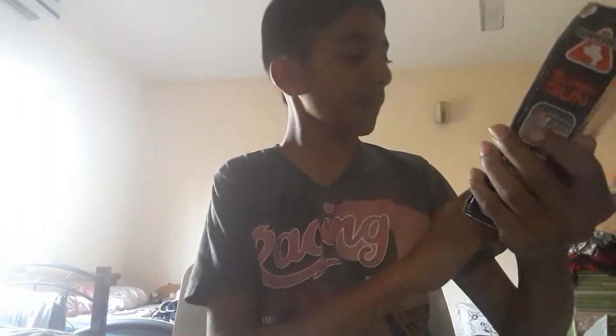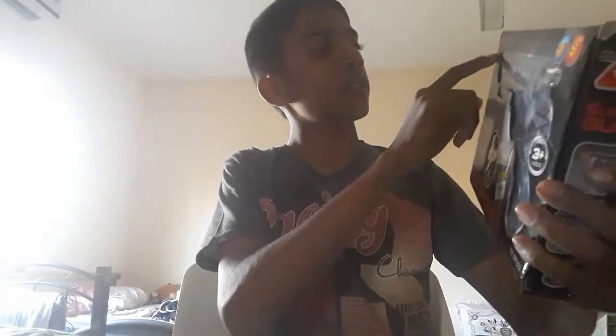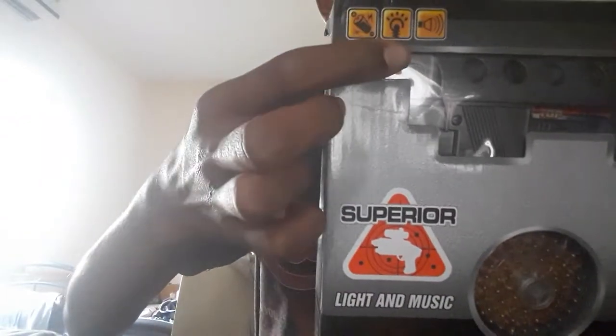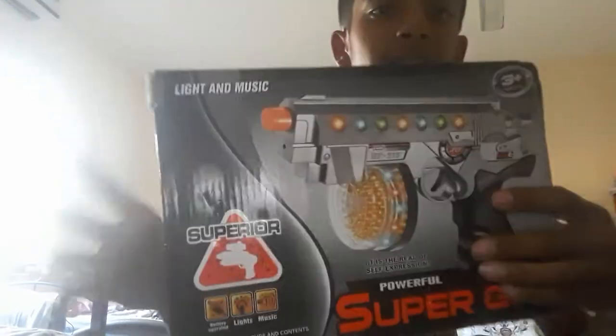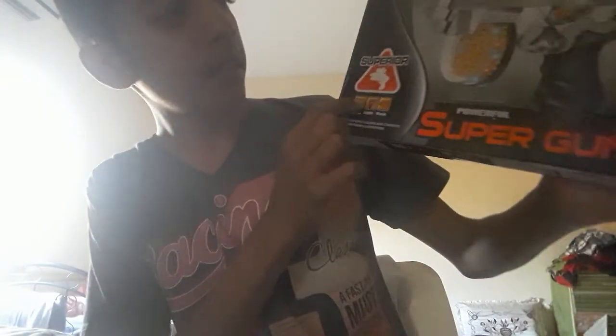It is called the Super Gun Light and Music Superior. The specifications are that it takes batteries, it makes sounds, and it has lights. To get to the opening of this thing — this is the front of the box — we've got a very colorful description here.